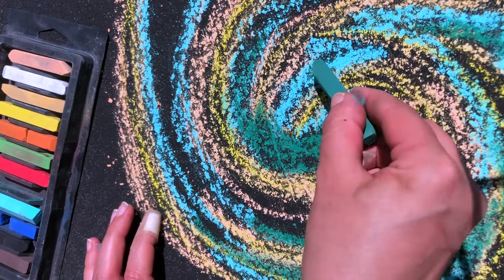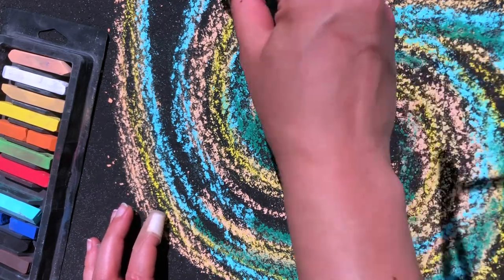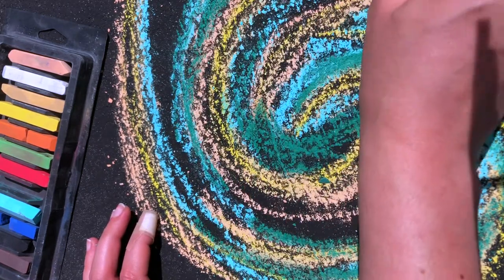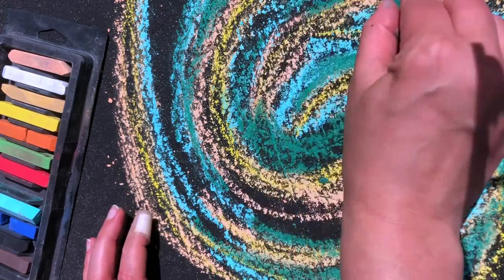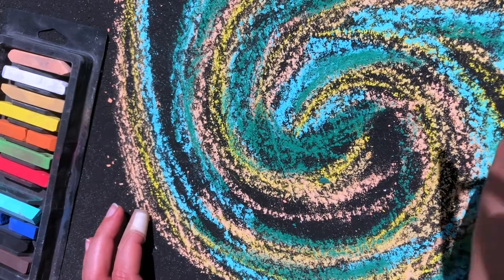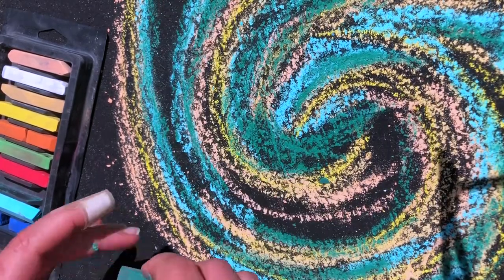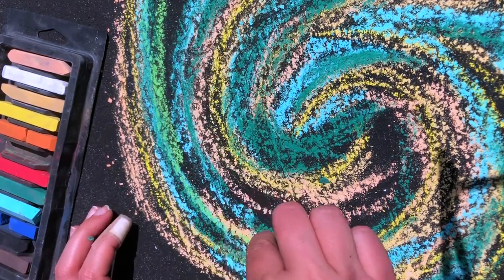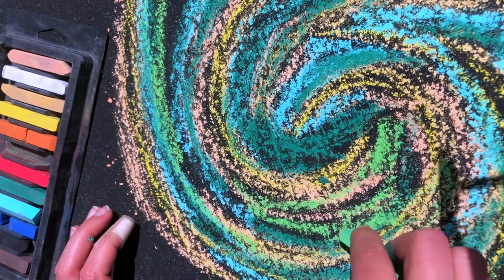I'm doing this green by my blues because green is made out of blue and yellow, so it goes really nicely with that color. But I wouldn't want to put a green next to a purple because that just makes brown. So do be careful with your colors. And play with what happens if you add white on top — if you add white on top the colors will get lighter.